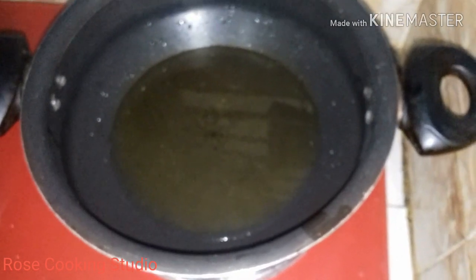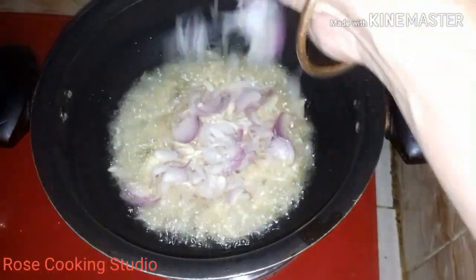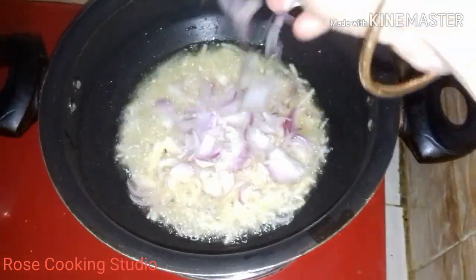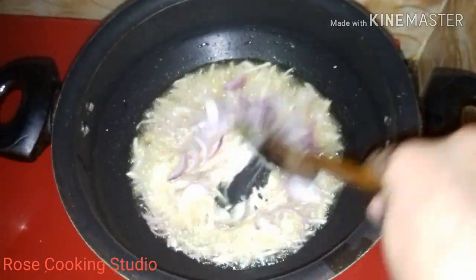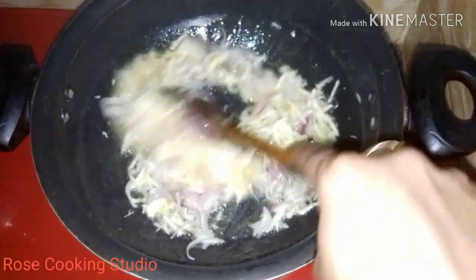Now we are going to add some spices in the pan. We will put some spices in the pan, and the pan will be cooked. We are going to add some spices.